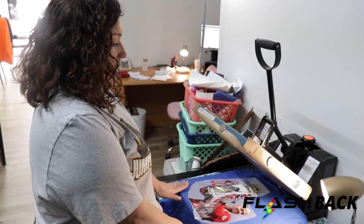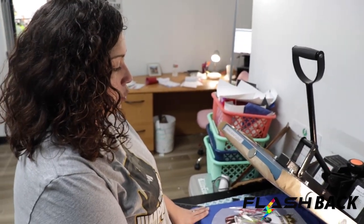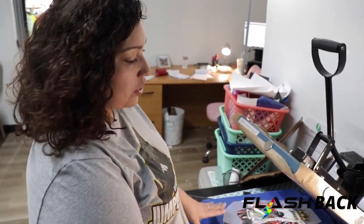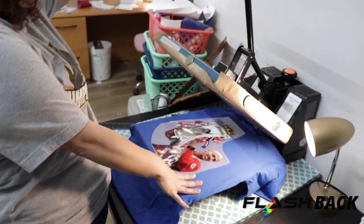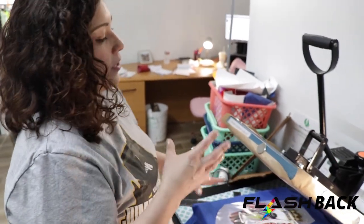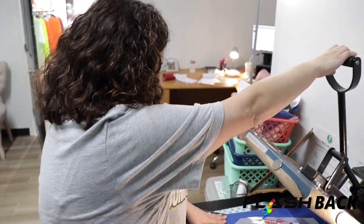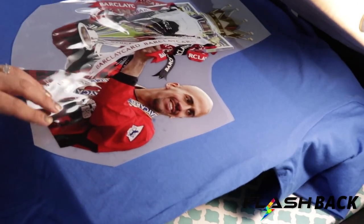We're going to go ahead and get this pressed. We charged about $25 for this shirt. Overall, he got the shirt included with an amazing print, and it also paid for our sheet to fill all the other orders. That's something to think about — the way you charge for prints kind of pays for itself; it pays for the materials you need to fill the orders.